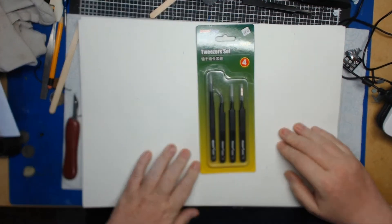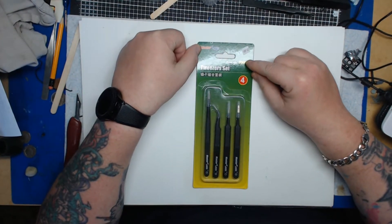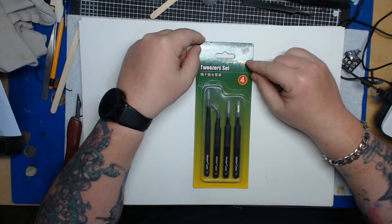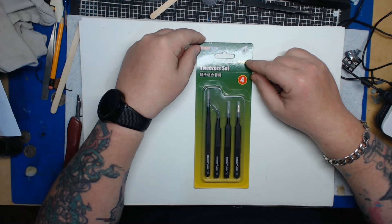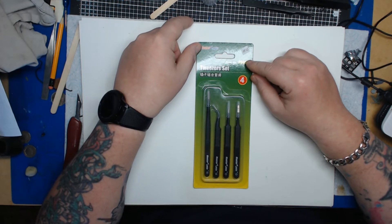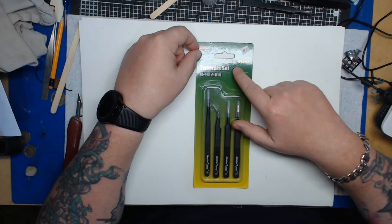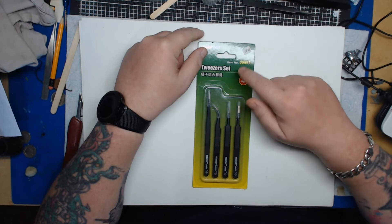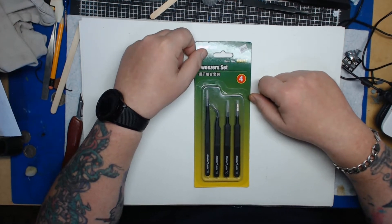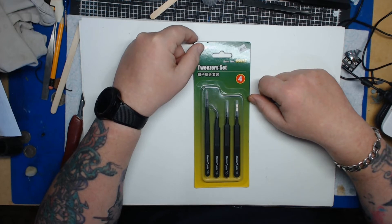I bought these from Mike Jolly, MGR Models and Hobbies — mgr models .co.uk, I believe. I'll put a link in the description. The item number is 0995 7.